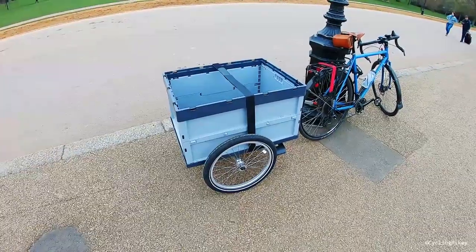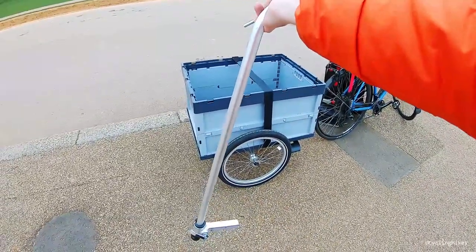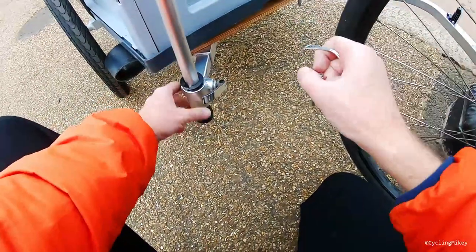There's another really useful accessory for this trailer, which is this handcart handle. It plugs in at the front on the other side of the wireframe and transforms the trailer into a really brilliant little handcart.